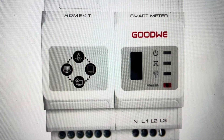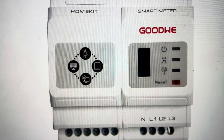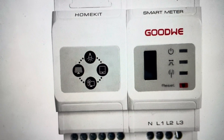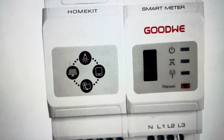Hey everybody, this is a quick video to explain how to do a reset on your Goodwee HomeKit smart meter. It seems sort of obvious — you're going to press the reset button — but actually, depending on how long you press the reset button, this is going to change what it actually does. So there are a couple different resets that you can do on here, depending on what you've got going on.